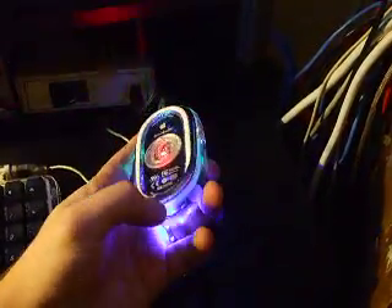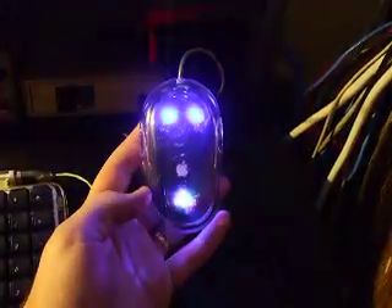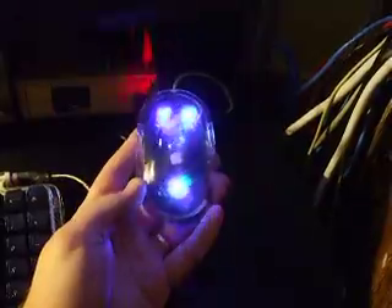I didn't glue it back together yet, just in case anything went wrong. And there you have it.